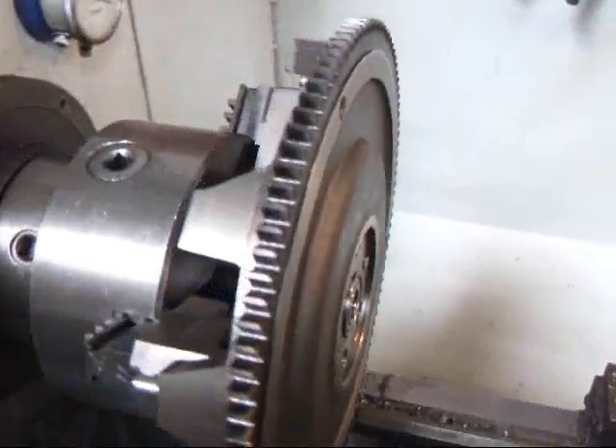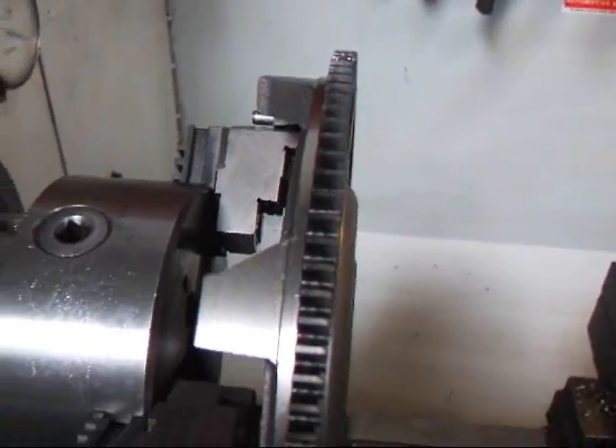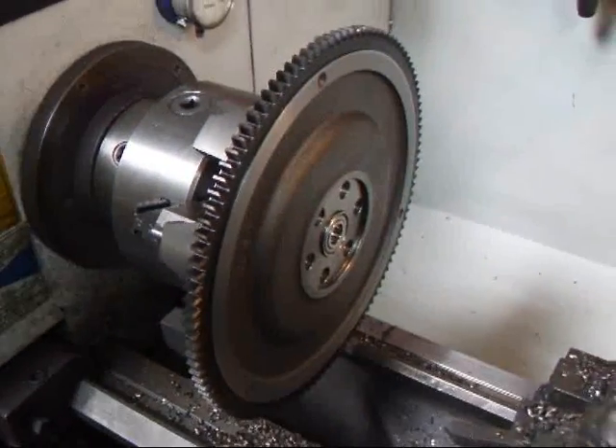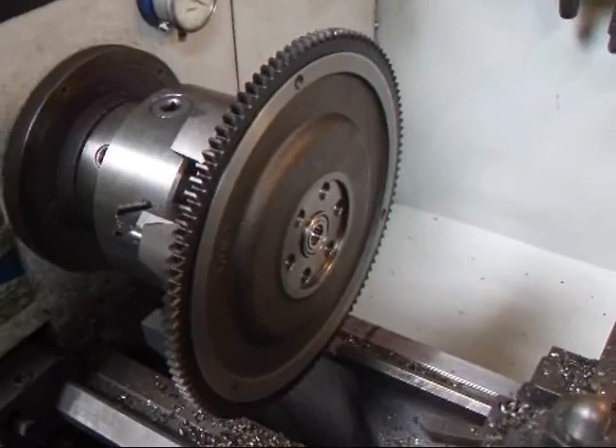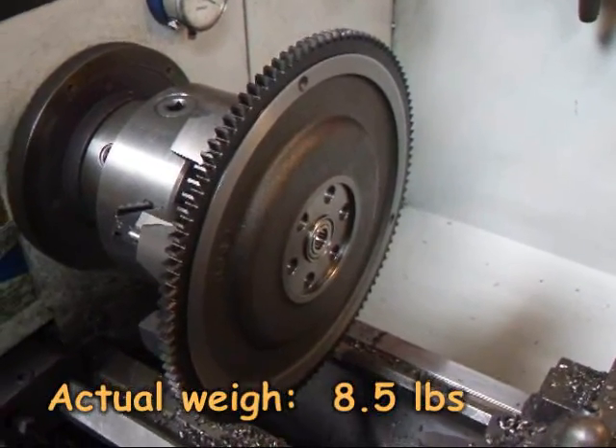Alright, well we've got this thing trimmed up pretty well. We've got it all machined down where the customer wanted us to machine it to. So we're going to pop this off and put it on the scale and see how much it weighs, and then we're going to put it over on the balancer and recheck the balance.